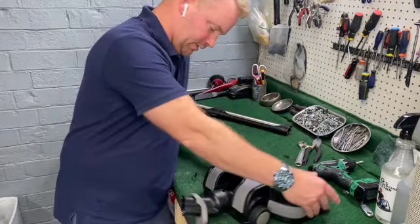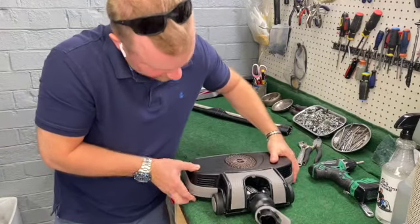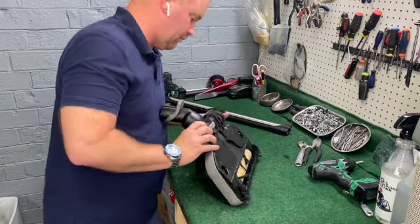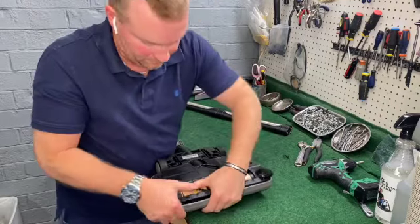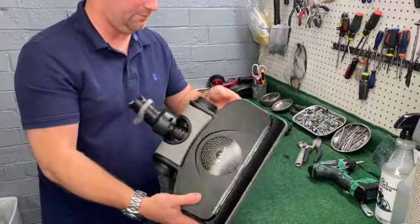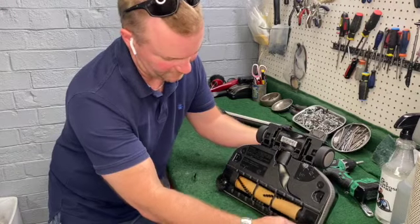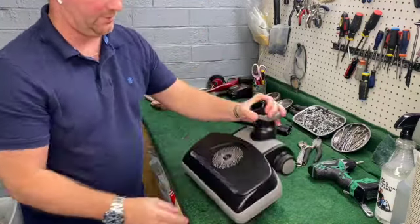Line everything up — again, everything just basically snaps into place. Push down and just check around. Everything looks good. That's all back in one piece. World of difference, isn't it? Again, normal maintenance — it does not matter what vacuum you've got — normal maintenance goes a long, long, long way. So that's all there is.